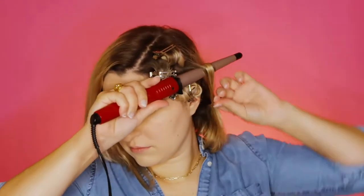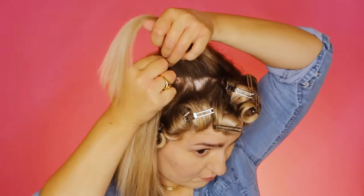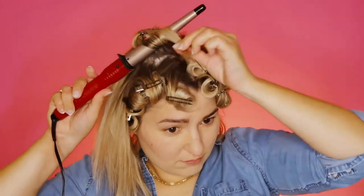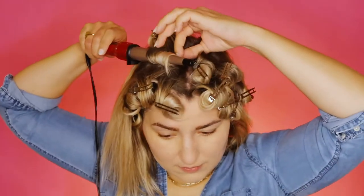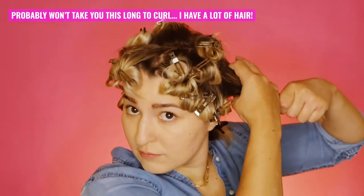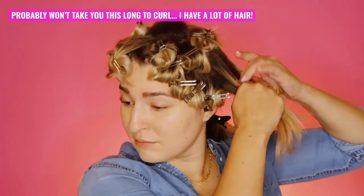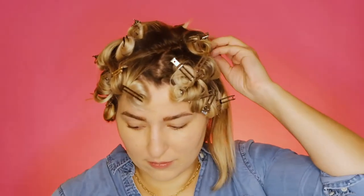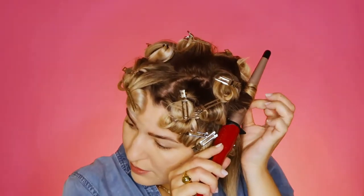You're definitely going to want to let this sit and set up for about 30 minutes on average. I let mine set up while I did my makeup, and it honestly took me 30 minutes to get the makeup done plus a little extra, so it really had plenty of time to set. Before moving on to makeup, you want to make sure you add a generous layer of hairspray to get that extra hold.